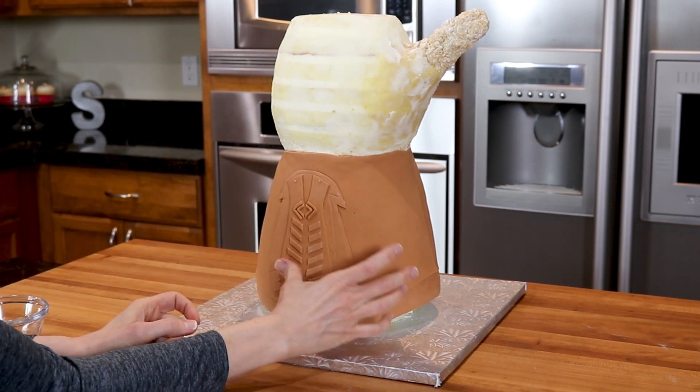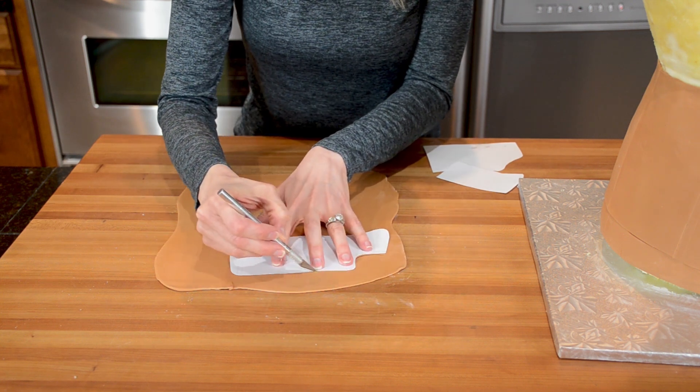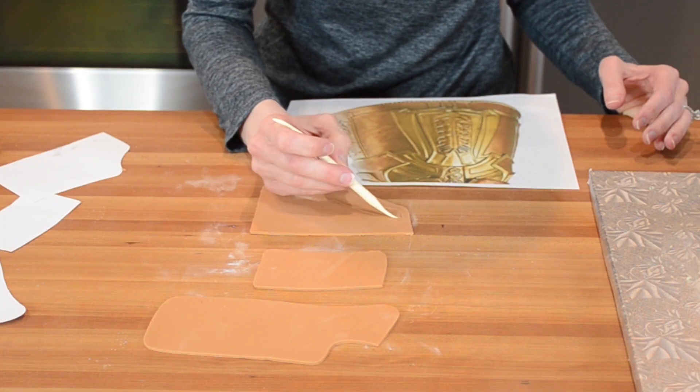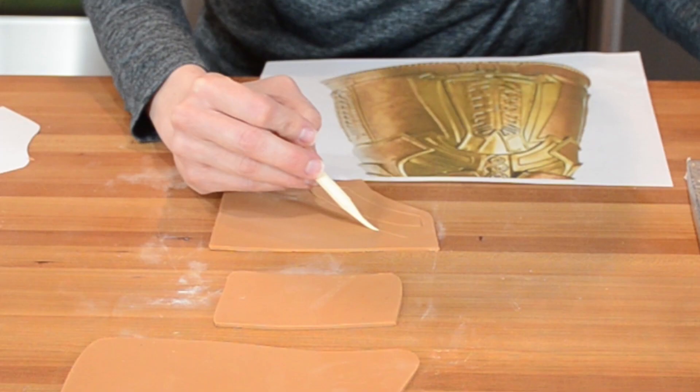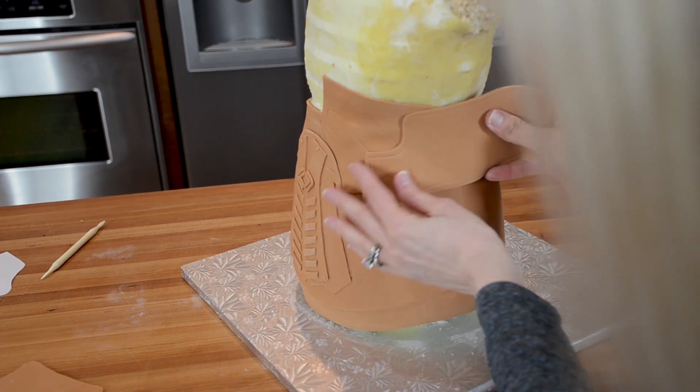There are still more pieces that need to be cut out to go around the wrist. I'm using paper templates to help cut these out — you'll need two of each. Using a modeling tool I etch the design onto the fondant, doing the best I can to match the real thing, and then I attach the pieces to the cake with edible glue.